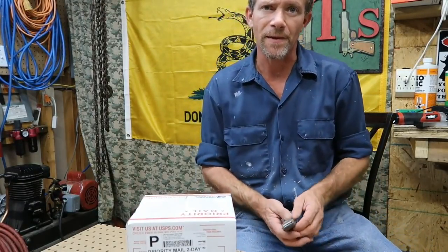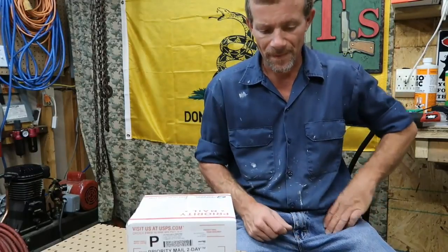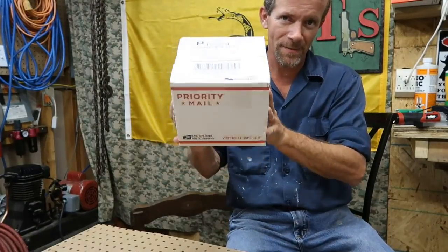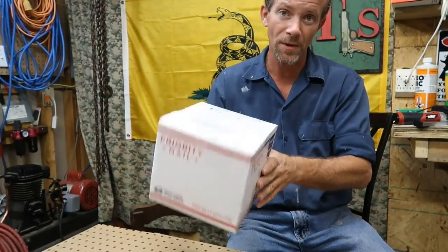Hello YouTube world. MacDaddy1911A1 here with Shade Tree Survivals. Friday, June the 9th, 2017. Finally got my damn holster from Edgeworks, G-Code holsters.